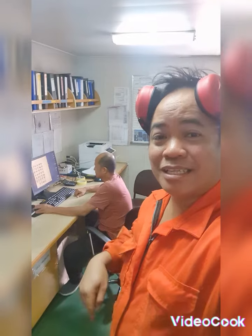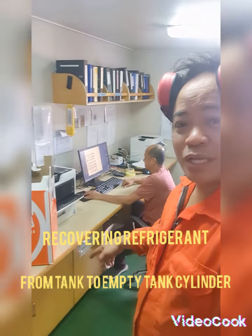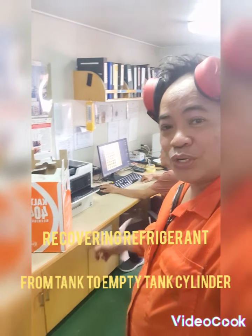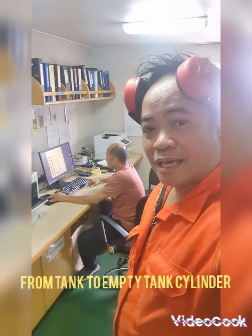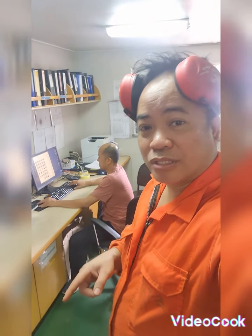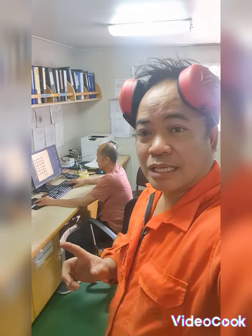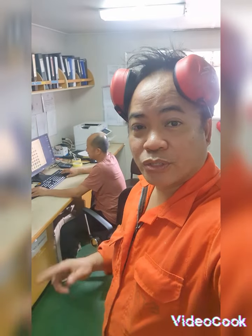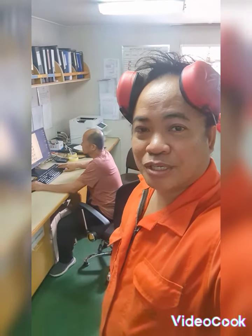Hello guys, now I'm here in the ship's office and we are going to repaint refrigerant 404 on the small tank. From the big tank I'm going to put the refrigerant to the small tank because we ordered new refrigerant with 45kg and we need to dispose the old tank. This is my kit made from ship.